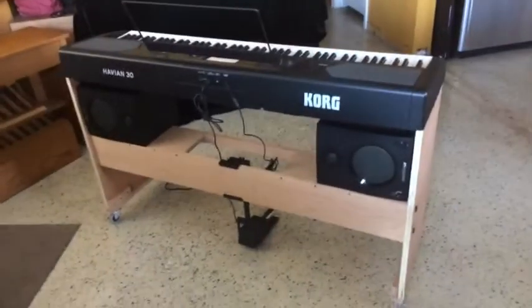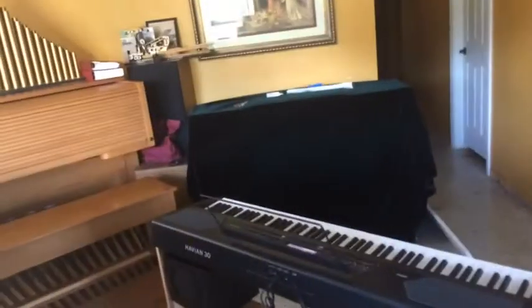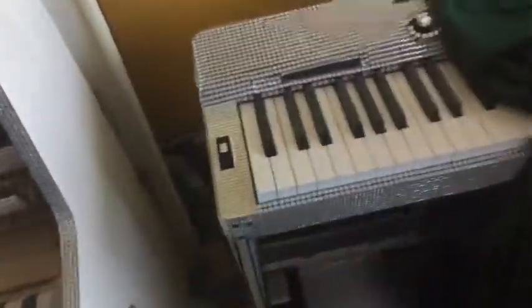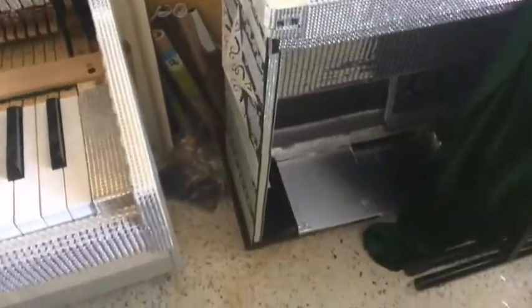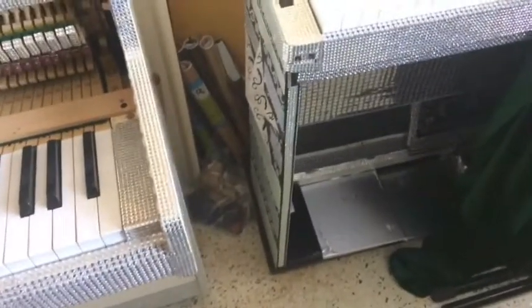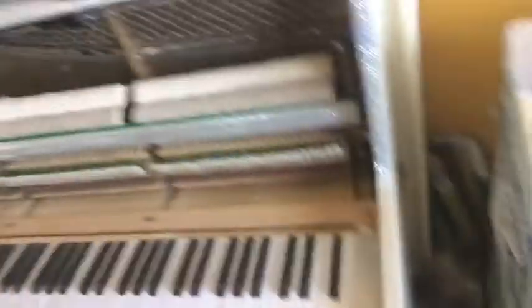I took the components out of that old stand and made the new one. You can see I added wheels — rubber wheels. The back wheels have locks on them and the front wheels are just regular rolling rubber casters. Now I've got two pianos — actually three. My Williams, which is covered up, this one which is the Kawai Heavy-on 30, and my rhinestone Casio, which is right over here.